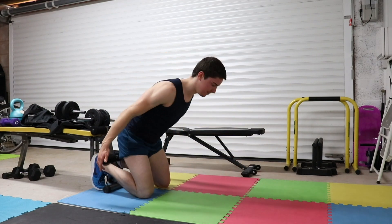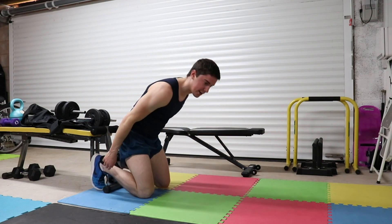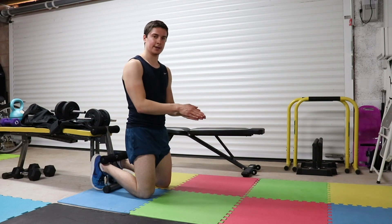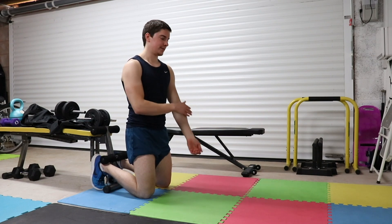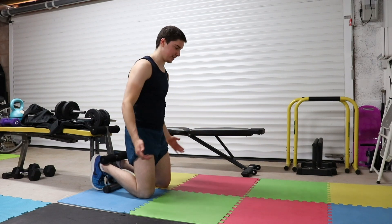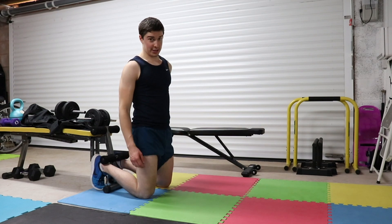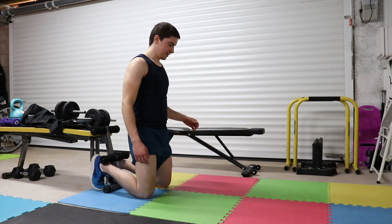The hamstring is basically the leg equivalent of the bicep for the upper body. You don't want to lower down and just press back up with the quads — make sure you're working and flexing at the knee. Just as the bicep only hinges at the elbow, this exercise only hinges at the knee, so you maximize the contraction and stimulus in the hamstrings.